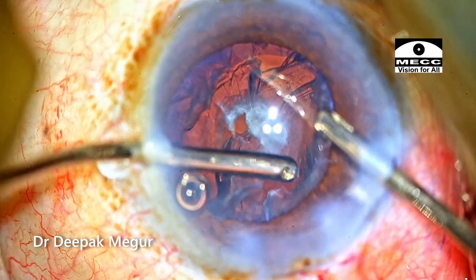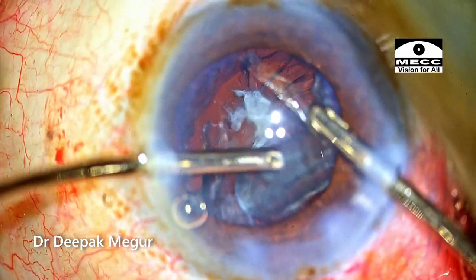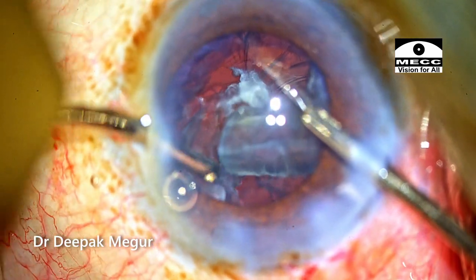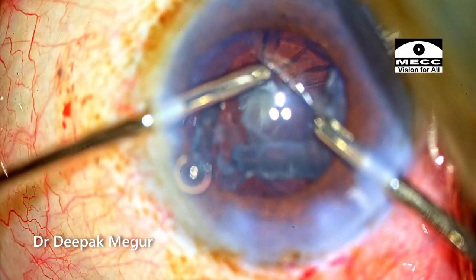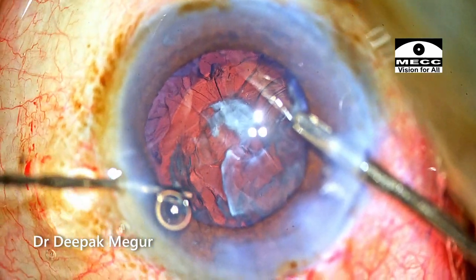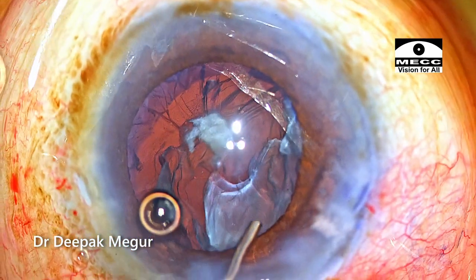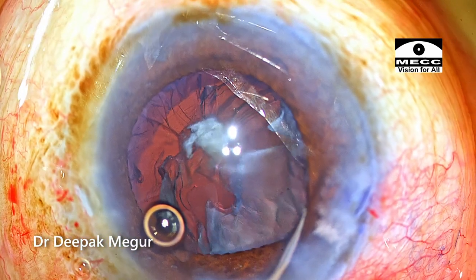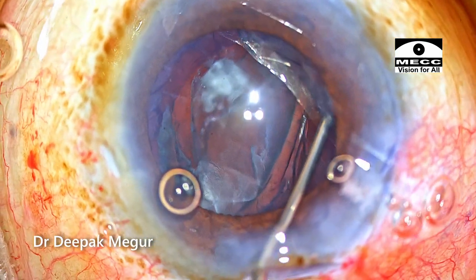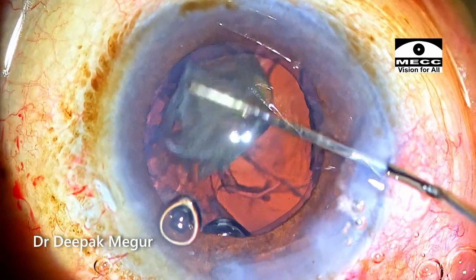I'm going in with my bimanual irrigation-aspiration and the same process is being repeated — I'm going to aim to strip the cortex in this area. During the process of cortex stripping, the epinucleus is going to be displaced much more centrally, and this is going to give us a cleavage plane wherein we can inject OVD to displace it further centrally. Before removing the irrigation handpiece, viscoelastic is injected to prevent the chamber from collapsing, and then through the main wound the dispersive OVD is injected into the cleavage between the capsular bag and the epinucleus, pushing the soft epinuclear material centrally where it is accessible with the phaco probe.